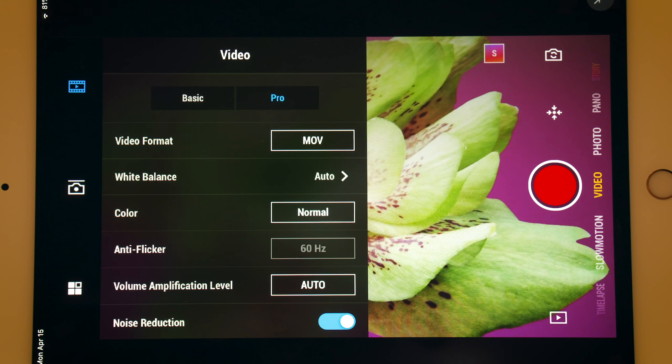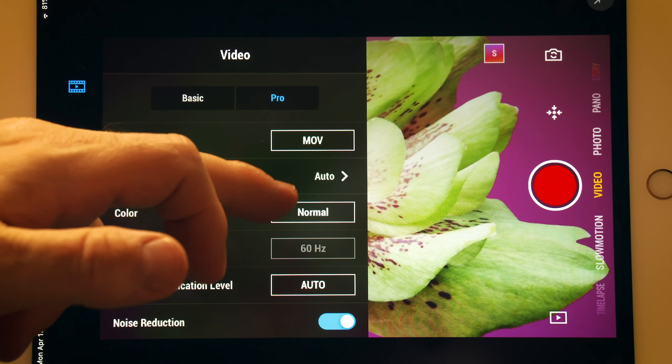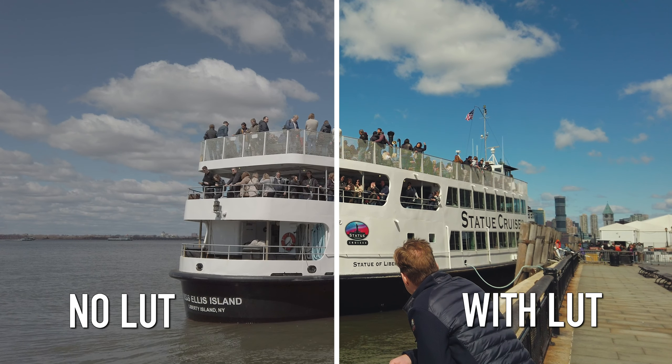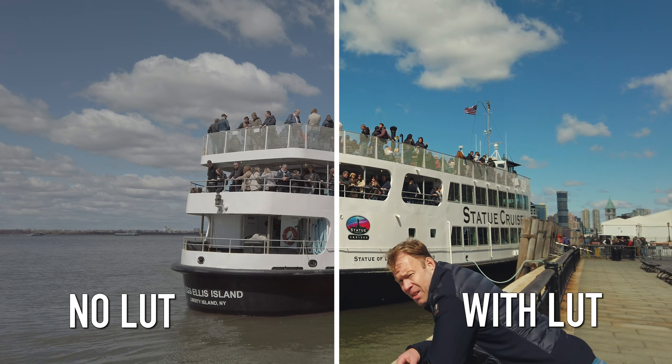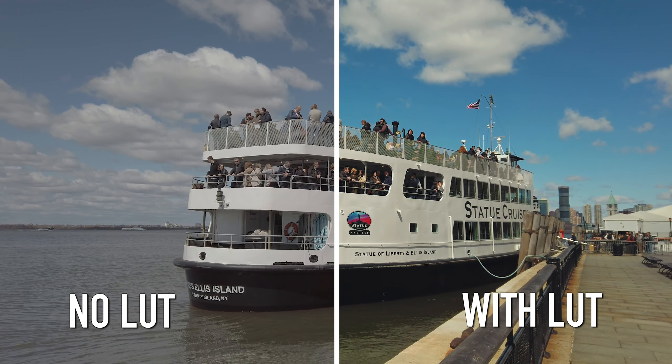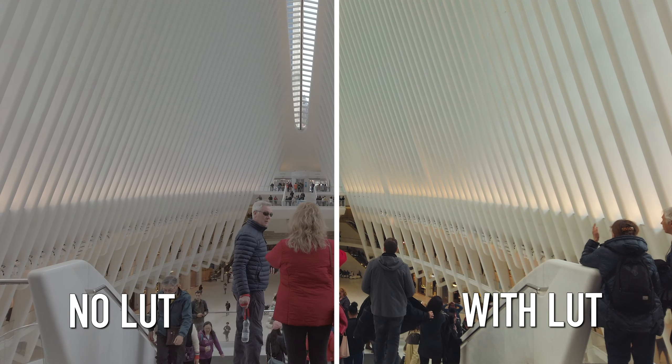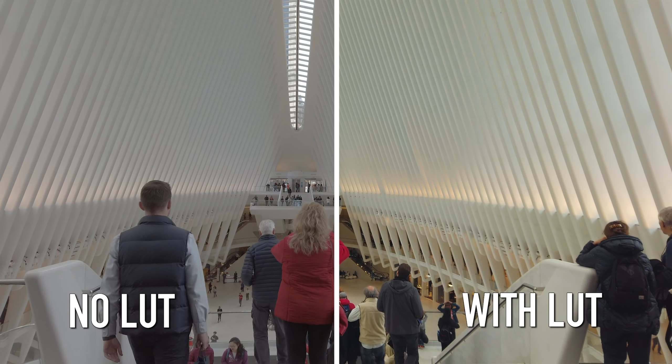To use your LUTs, simply shoot with your Pocket Camera in Pro Mode and choose the D-Cinelike option. D-Cinelike is a flatter color profile, meaning it has less contrast and saturation in the image. This allows you more flexibility in edit to change the look of your footage.